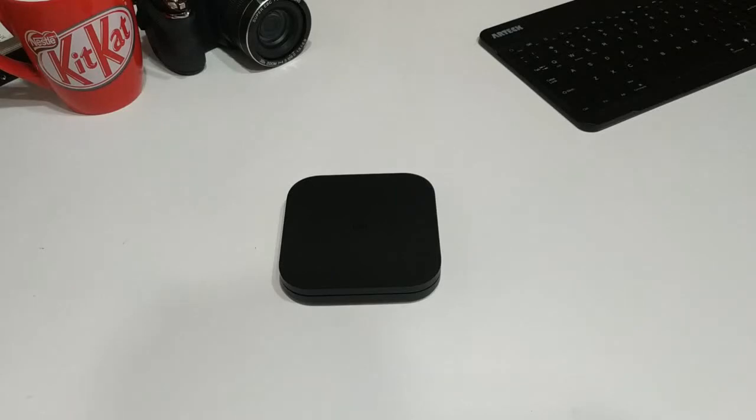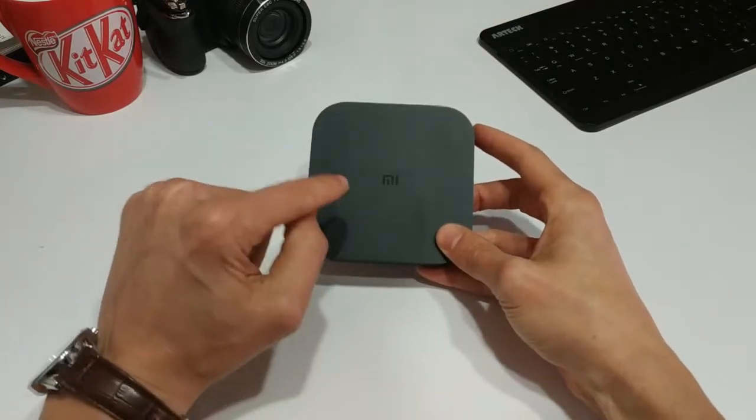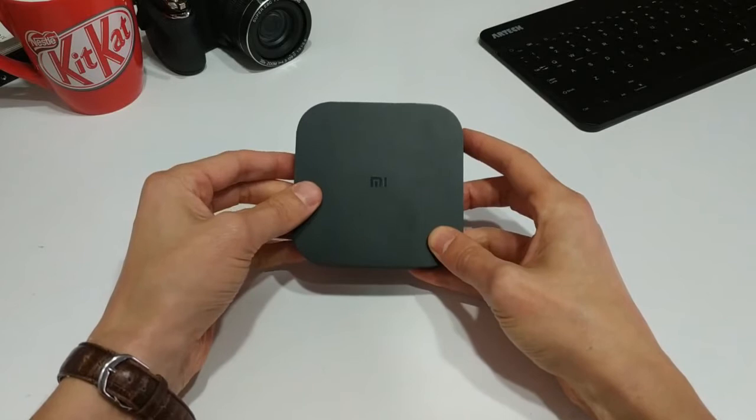Hello everyone and welcome back to another episode of Gizmo Joe. As you can see in front of us, we have an Android TV box. It's not just any Android TV box — it's the Xiaomi Mi Box S.